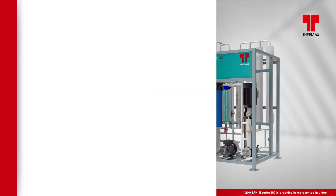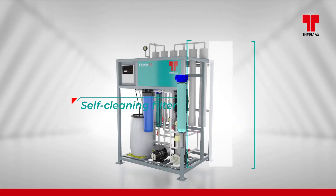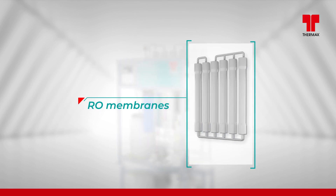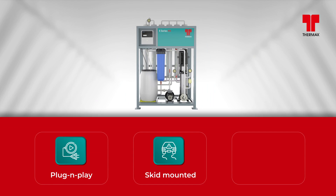E-Series RO is an end-to-end package with filter feed pump, self-cleaning filter, cartridge filter, high-pressure pump, RO membranes, and dosing system. It is a completely plug-and-play, skid-mounted and modularized plant.